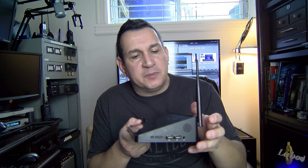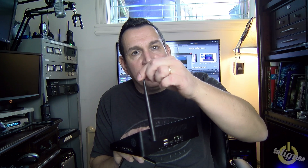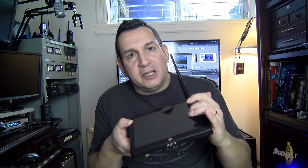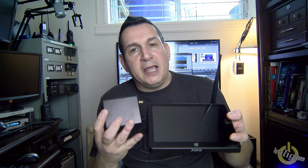This is called the Pippo X9. You can find the link where to get it in the comments below. It's not a tablet — it doesn't have any battery, so it runs on 12 volts. It has four USB ports, two on the side and two in the back, an HDMI port, an ethernet port, integrated Wi-Fi with an antenna, and this is a nine-inch touchscreen. There are also seven-inch, eight-inch, and ten-inch versions.